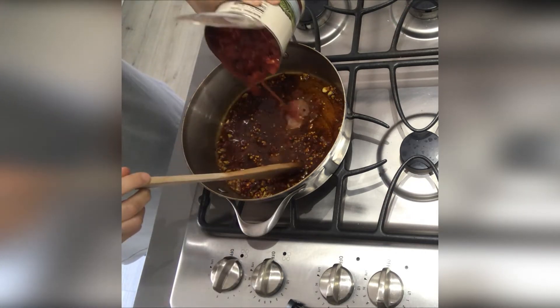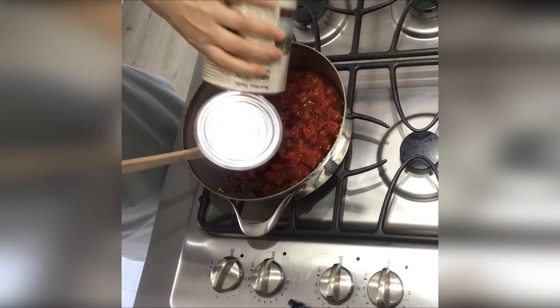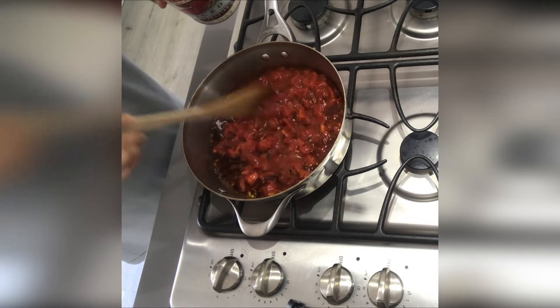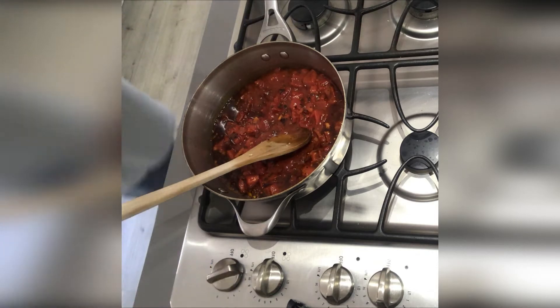Now I'm ready to put my diced tomato. Canned diced tomato works just as well as fresh diced tomato. Then we'll simmer on medium high, because we are going to cook this for a long time. We'll bring this to a first boil.